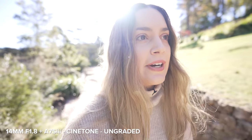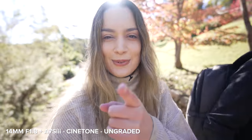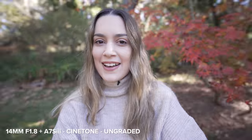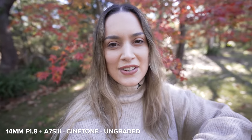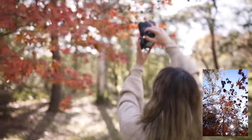Dan and I are going to walk around now and try to find some autumn colors so we can do some photo tests with this lens. We found some color, so I'm going to put the lens on the a7S III to take some photos. Shooting with a 14mm is so weird for me.